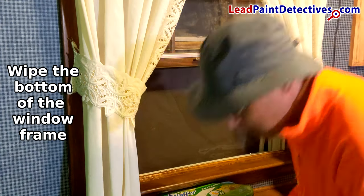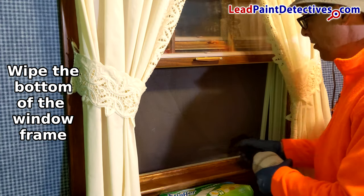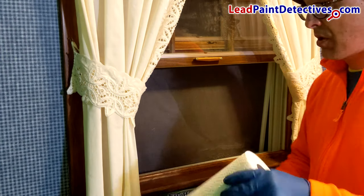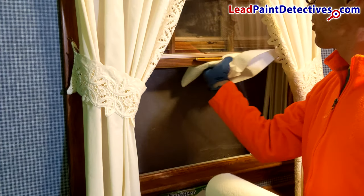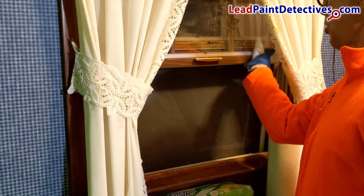Start at the top of the window frame bottom, then wipe out the window channels in one direction. Lastly, wipe the trough. Spray into the corner again and release as much of the remaining dirt as possible. Use a new towel or wet mop and wipe the window trough clean once again.